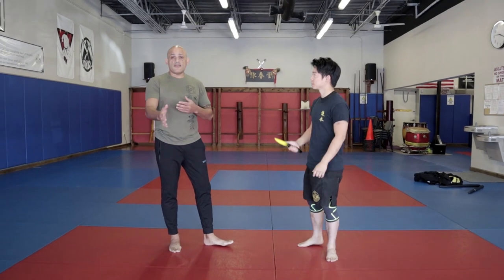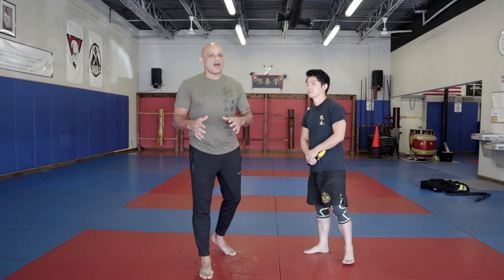All right, so knife drills. This is another area that we have to really think about. What are we training the knife drills for? Are we training it for the art aspect, as I like to refer to a lot of stuff, or are we training for street?